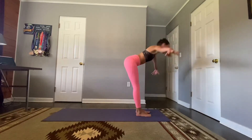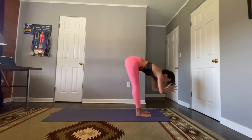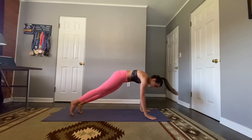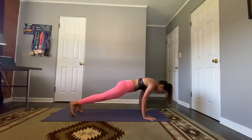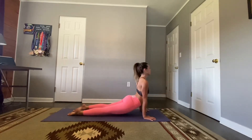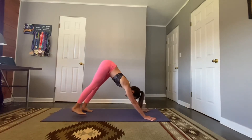Reverse swan dive up, optional back bend. One more time: forward fold, half lift, place the hands on the mat, step back to your variation of plank pose. This time we're going to lower for five: four, three, two, one — shine your hearts. Lift your hips, deep breath, let it go.